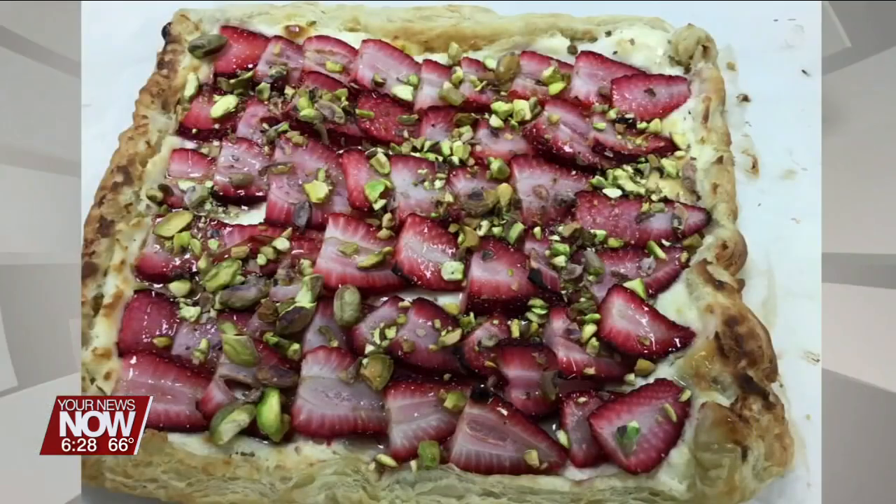And that's it — this is our strawberry tart. Great for spring, it is so beautiful. This and all the recipes can be found at ApolloCareerCenter.com and First Edition will be right back.